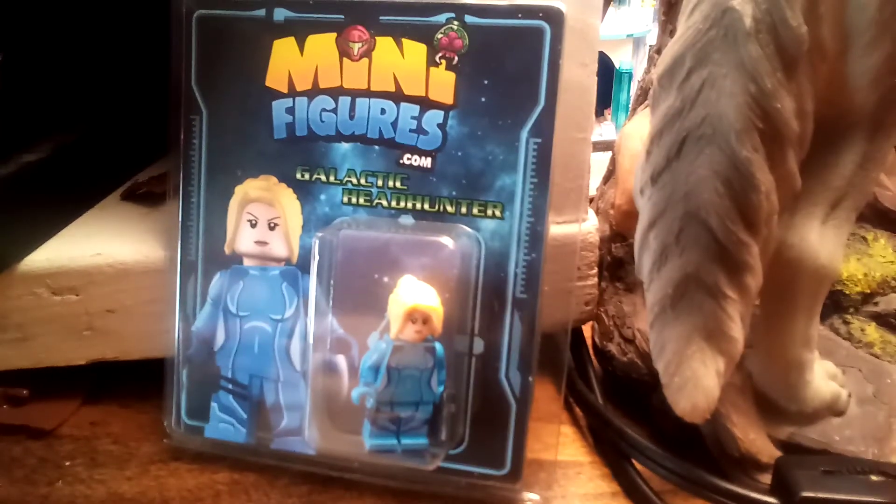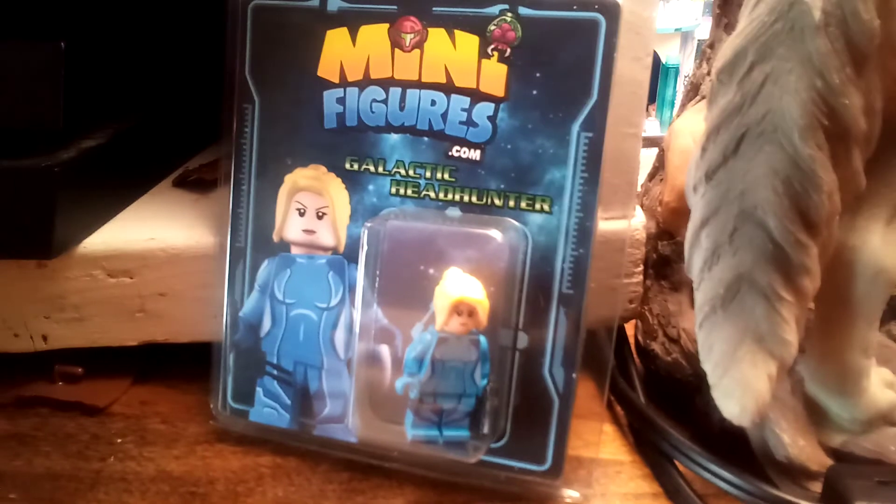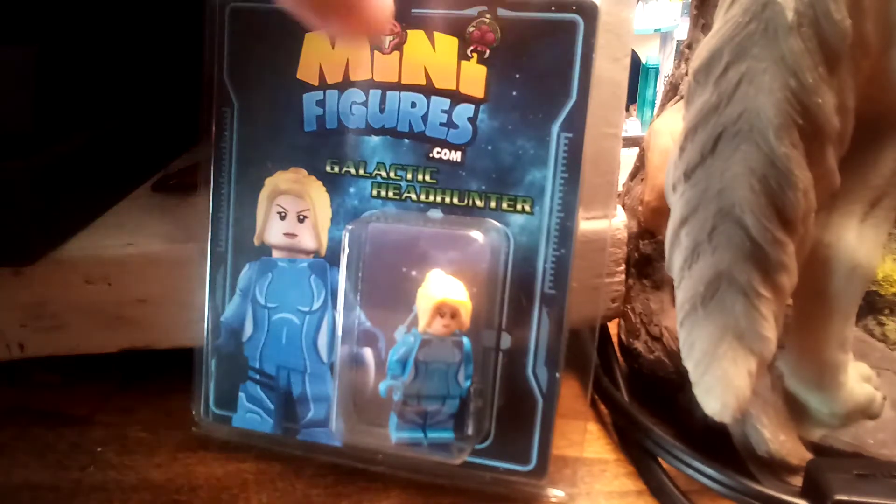This is a review on the minifigures.com Galactic Headhunter. I decided to do it for this channel so that the channel will get more views. Minifigures.com is actually a pretty good place to get minifigures.